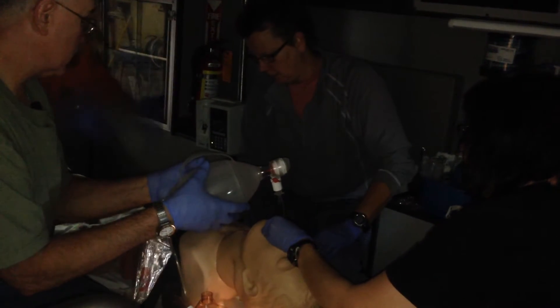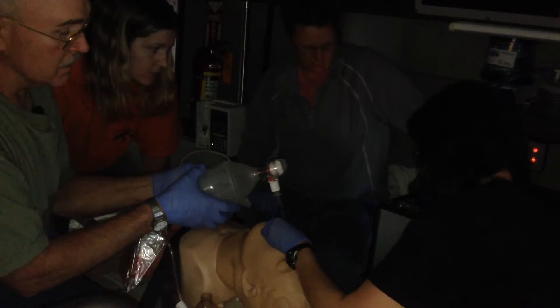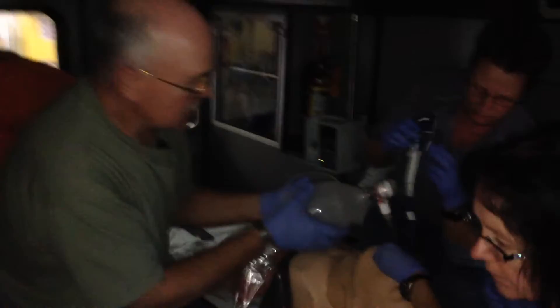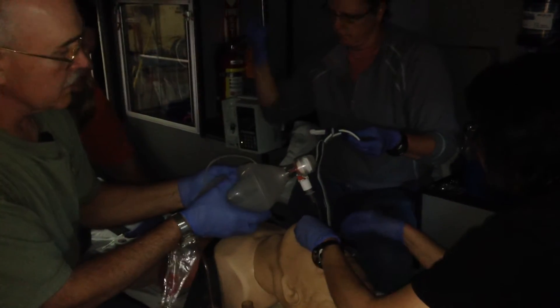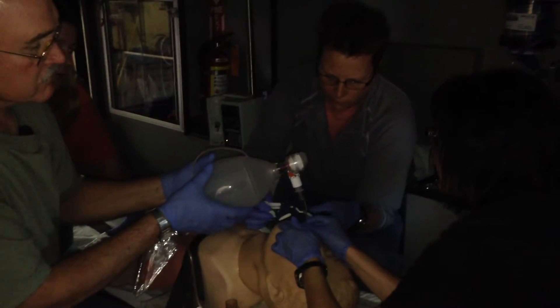We're hearing good equal bilateral breath sounds, nothing in the epigastric. So do we have a colorimetric or end-tidal? So you have your end-tidal hooked up — and what would you be looking for? A nice box waveform. You've got a square waveform, and what number would you be looking for? Between 30 and 45.